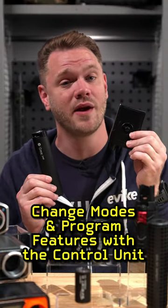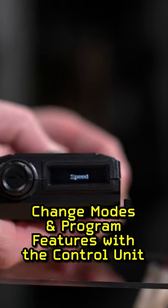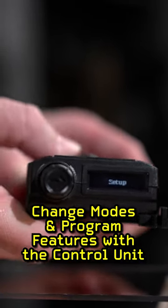You can change modes and program features with the control unit, letting you set up your preferences on the fly, get important information about your AEG's performance, and even program burst modes with ease.